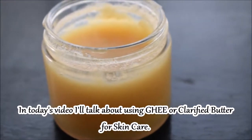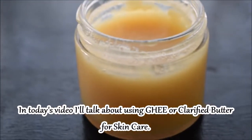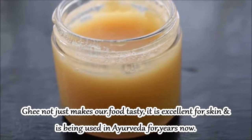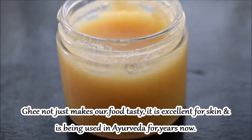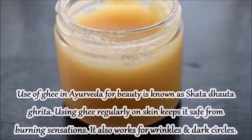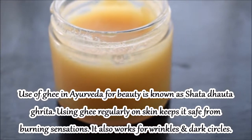I will tell you how you can use ghee, or clarified butter, for your skin. Ghee is not only used in food, but it is used in skincare and beauty. It is used in Ayurveda, which helps reduce burning sensations of the skin.